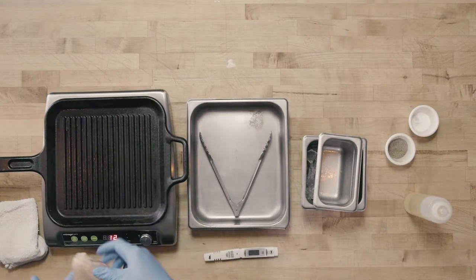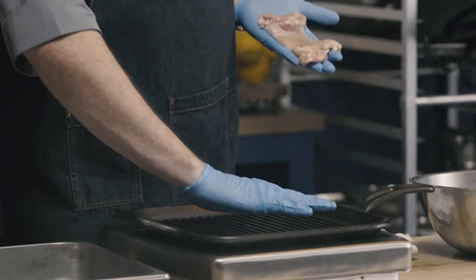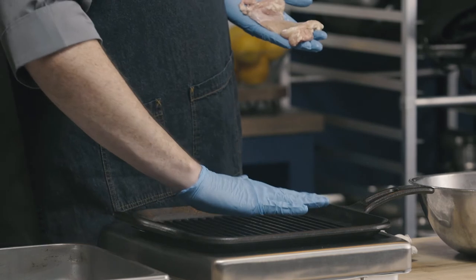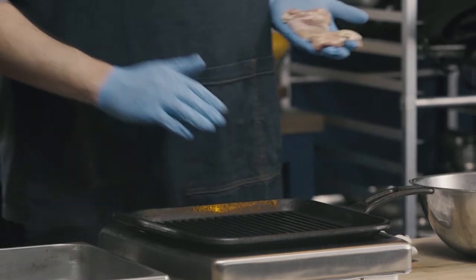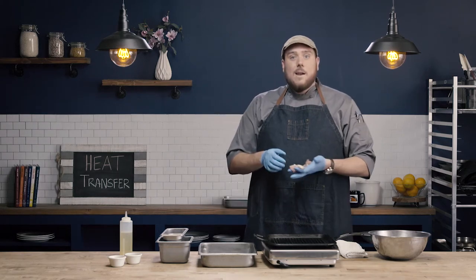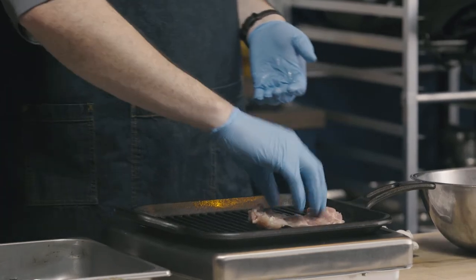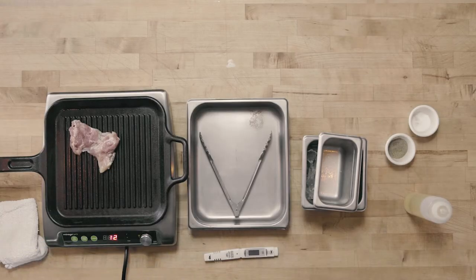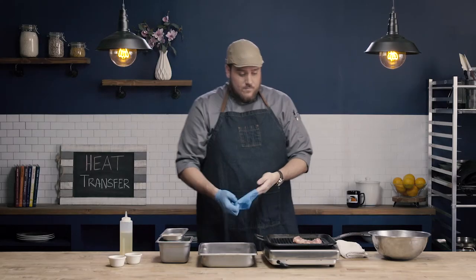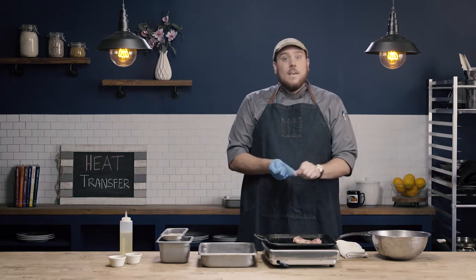The final thing I want to point out is you can see this grill — not only could I feel the heat, but I'm starting to see some whiffs of smoke coming off the grill, and that's exactly what I want to see to know that my grill is well preheated. So I'm going to go ahead and put my chicken down onto the grill at that 10 o'clock angle. You also heard that nice sizzle when I put it down — that's another good indicator that our grill was properly heated.